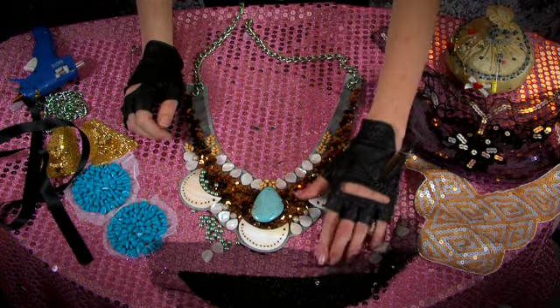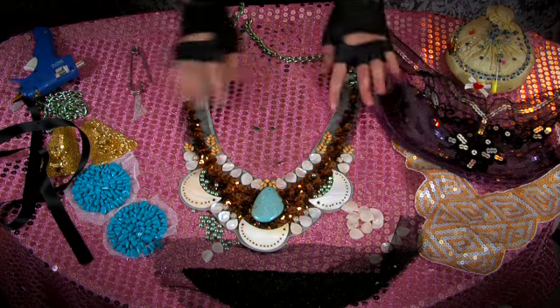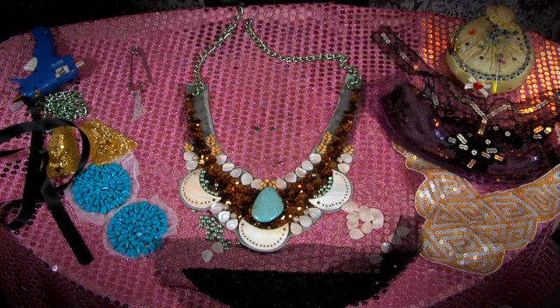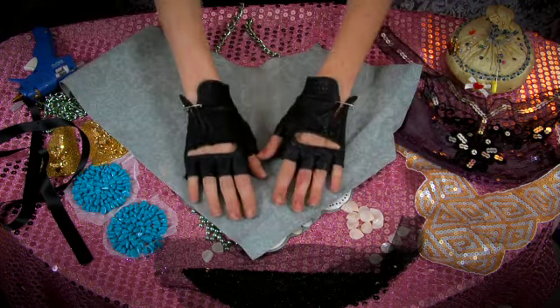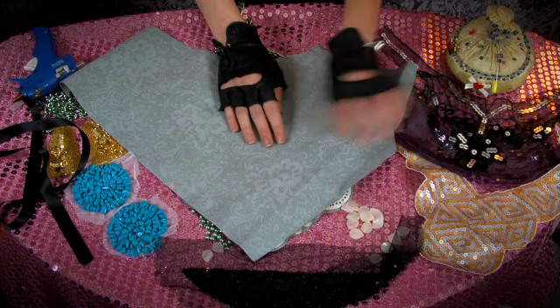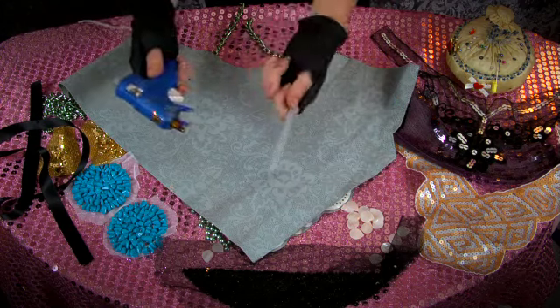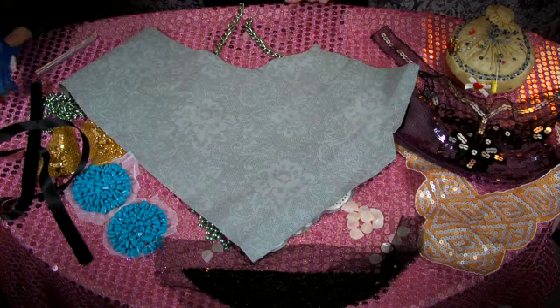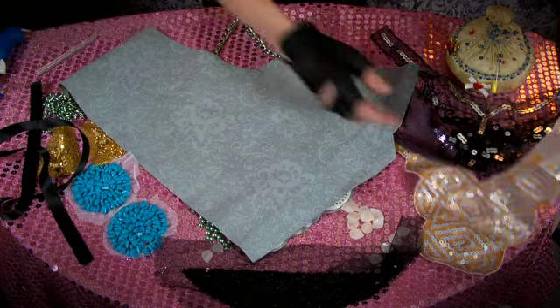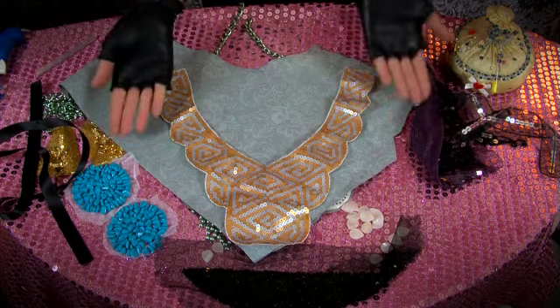The first thing I started with was a basic template made from some really old thin leather from another project. It was great because it was easy enough to sew through, but I really just used a hot glue gun for this craft. I found some really great appliques at the craft store, which does a lot of the work for you.